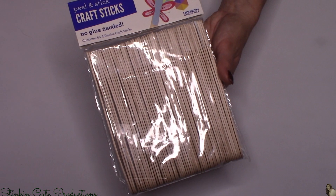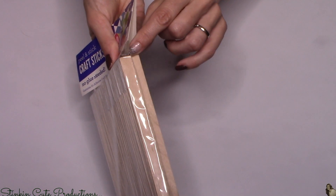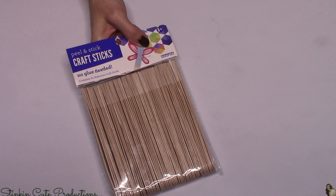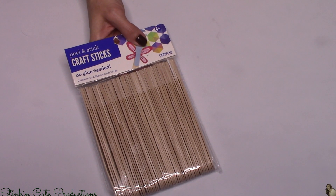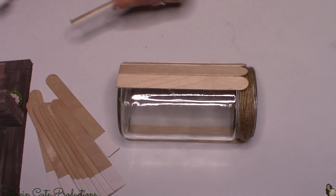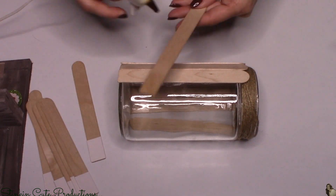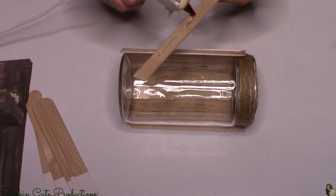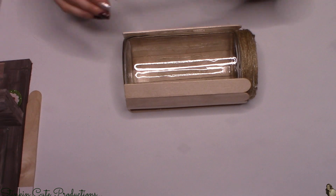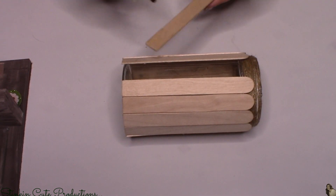For the next step I'll be using jumbo popsicle sticks that I got at Walmart. These have a round edge and a flat edge. Not a big deal if you don't have the flat edge — I saw them and thought they were cool. You can also get jumbo popsicle sticks at Dollar Tree. I'm going to hot glue these to the outside of the jar going around — the flat edge lets you line it up on the bottom very easily.